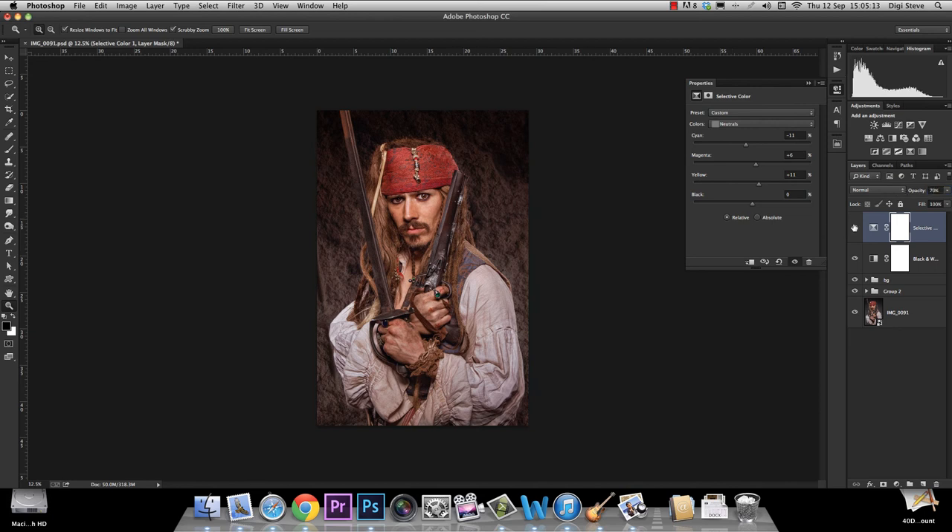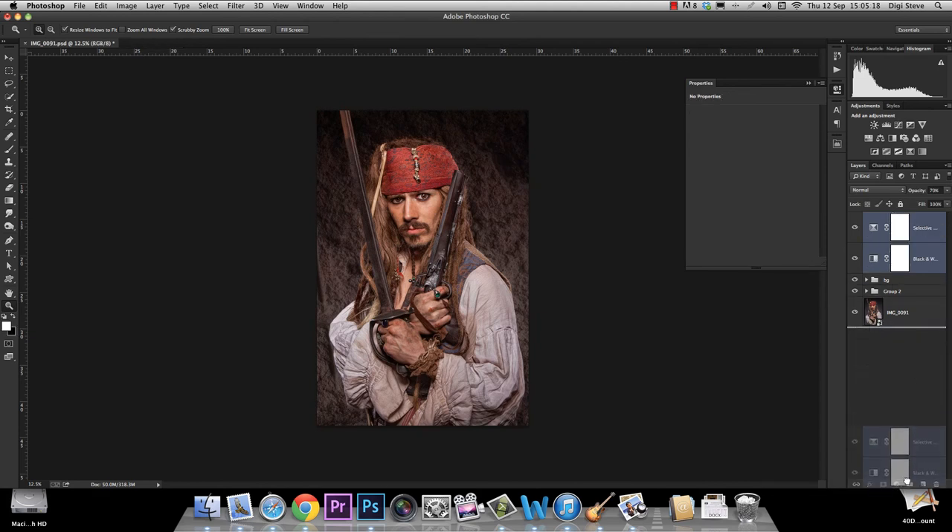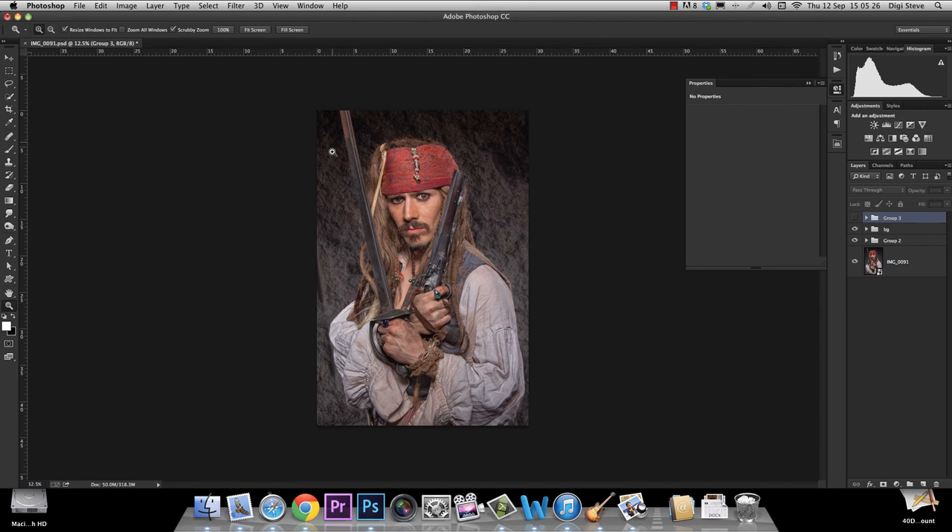Let's say about 70%. Before, after. Let's group them together and see what we have. This was before — very flat. We added our background with nothing special, and now we've added contrast and color, and the whole picture has changed already. I hope you enjoyed this video, and if you have any questions don't hesitate to contact me on my Facebook or my website. See you next time.